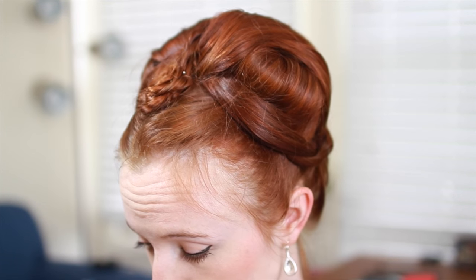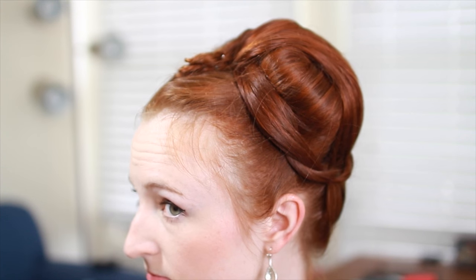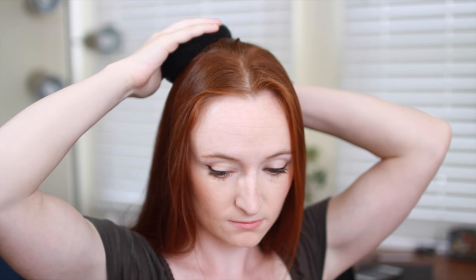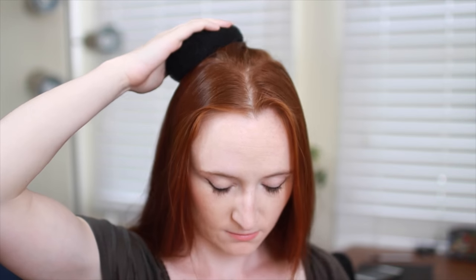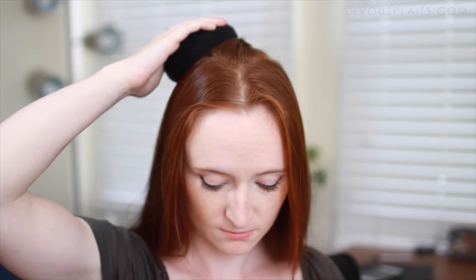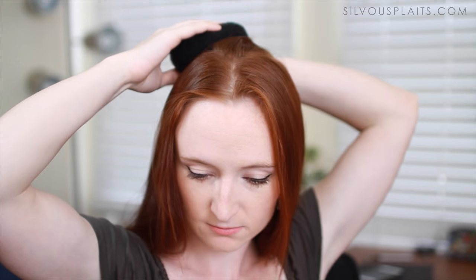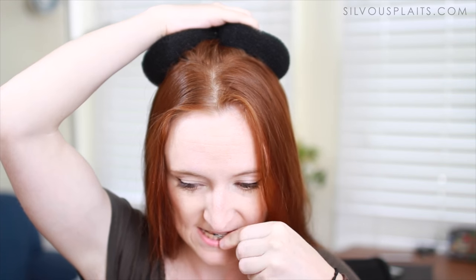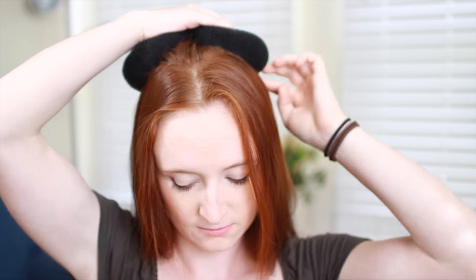The second Leia style is much more costume-y. In fact, Carrie Fisher called it a baboon butt in an interview once, but I think it's pretty so we're going to learn it. Part your hair down the center to start, then pick up a chunk from your crown and rope braid it down to the ends. Now find two large foam bumps or bun formers — I like the spongy bun formers because you can stick bobby pins into them. Pin both of these bumps at the crown of your head, taking care to make sure they're at the same height and centered with your part running right between them.